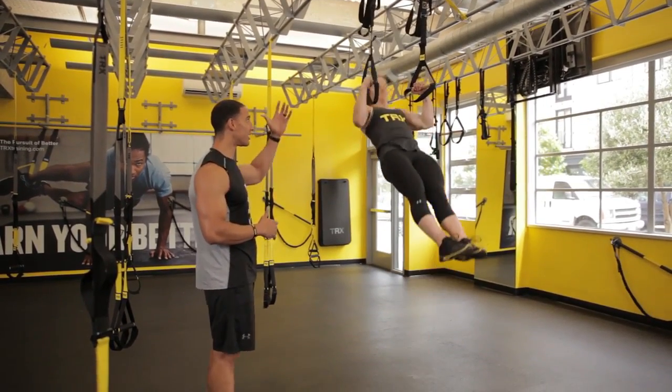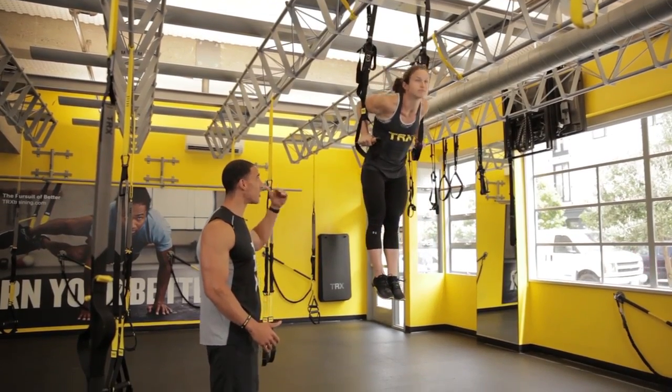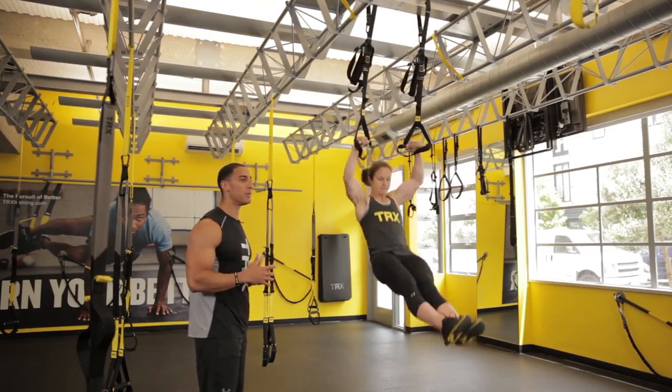Right now she's got that nice awesome plank, driving up — toes are pointed, hands are turned out — nice strong tricep press. Now she comes down, and now she's going to give us a little bit more momentum into it.